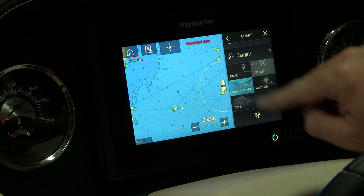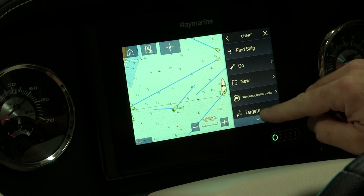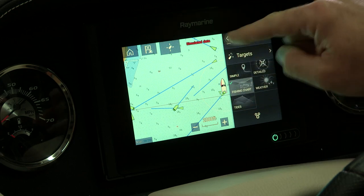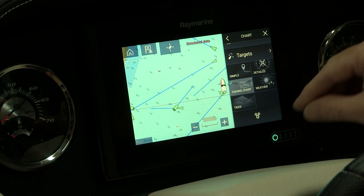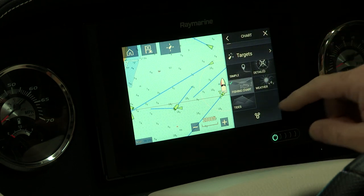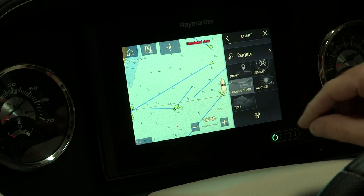You can also select the fishing chart. Everything through here we call a live view — so even though you're using functionality on the right, nothing obscures your actual chart image on the screen. You can do any of this and manipulate the screen while still seeing the chart.